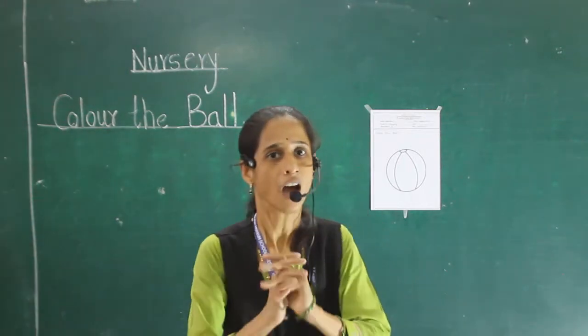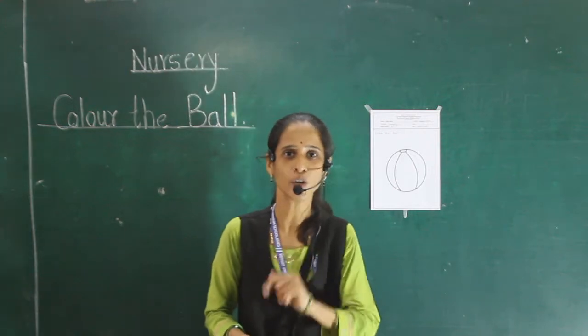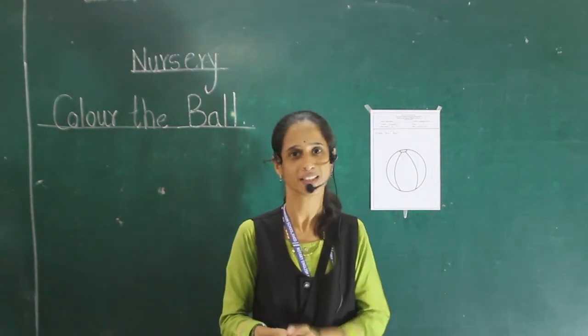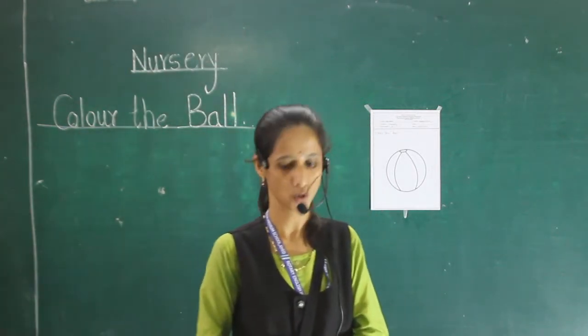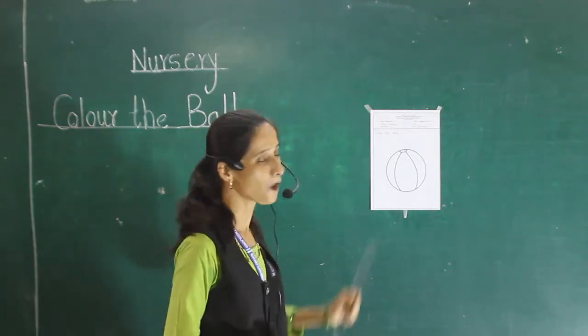And next period, our picture is apple. I know you like that first. Now, today our picture is ball. And you also like ball for playing a ball.